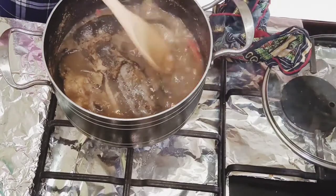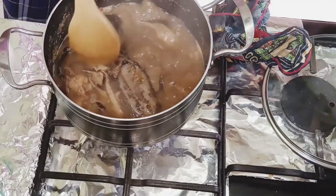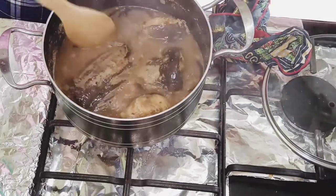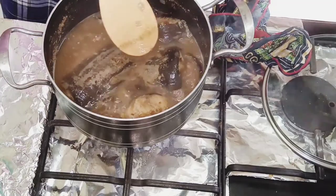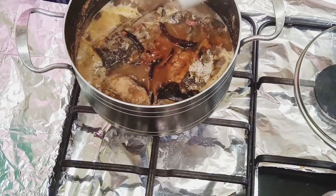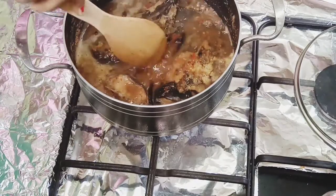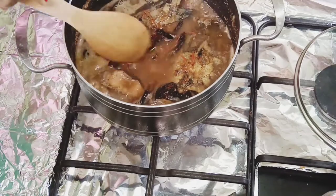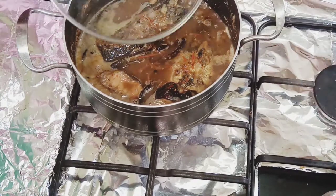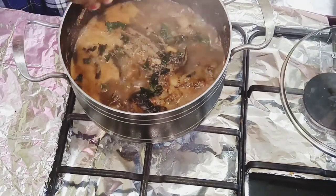After about five more minutes of cooking, I take out the chili pepper, scotch bonnet, and negro pepper, mash them into a paste, and reintroduce them to the pot for more flavor. Mashing the negro pepper helps expose the seeds to release even more flavor. Cook for 30 minutes total for all the spices to give out their full flavor and taste.